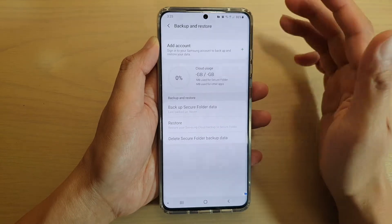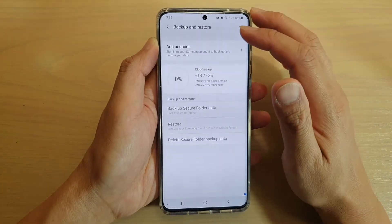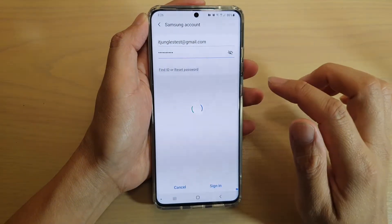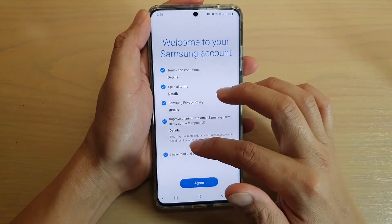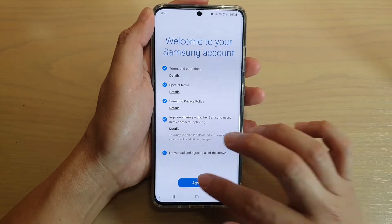Now, before you can backup, you need to have an account so that you can backup to the cloud. So tap on Add Account and then put in the account ID and password. Then we're going to tap on the Sign In button and sign in to the account. Now we can choose 'I have read and agreed to all of the above terms' and then tap on Agree.